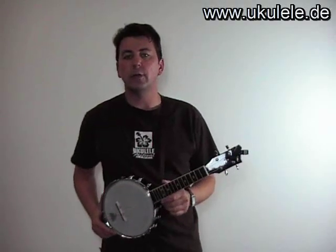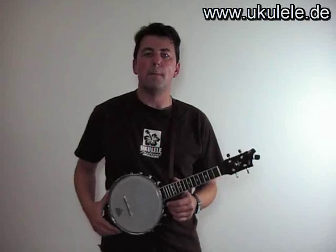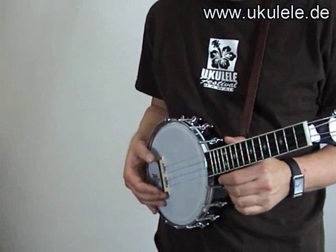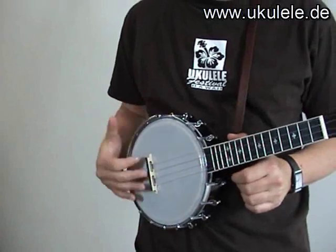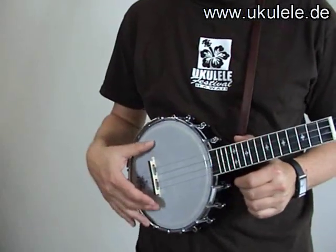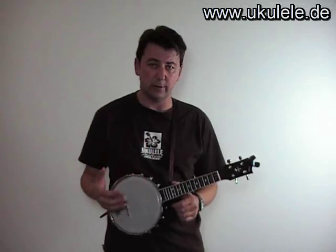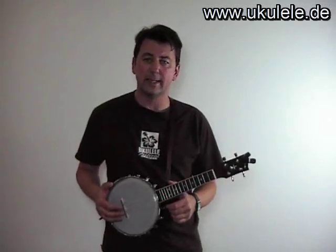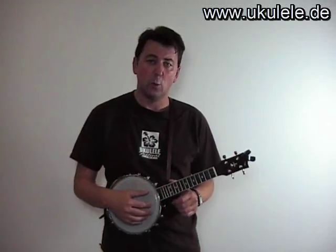We have a few minutes left, and therefore I'd like to explain why most banjo ukuleles don't sound very well. There are two main problems. One problem is that the bridge position is wrong for most ukuleles, because the bridge is just pressed down by the strings — it's not glued on the skin, so it's movable. Sometimes if you hit it, the position moves and your intonation is not okay. First thing you should do if your banjo ukulele sounds out of tune: check the position of the bridge.